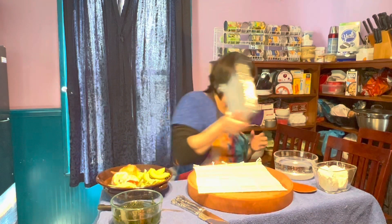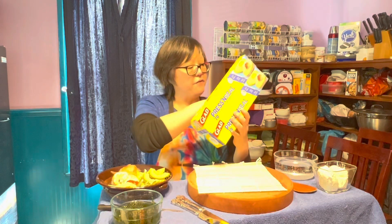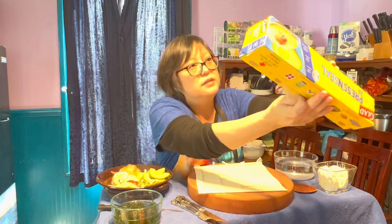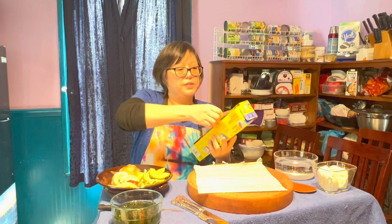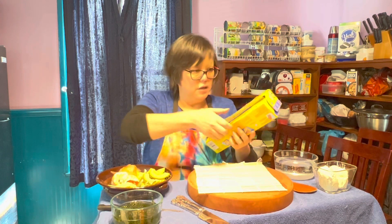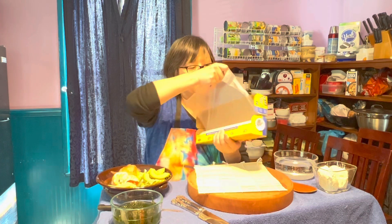So you're going to take saran wrap. My favorite thing though is this new stuff on the market called Press and Seal. This stuff is wonderful — a friend of mine's husband was actually on the engineering team that developed this product. You just pull this out because it's easier to work with than saran wrap.